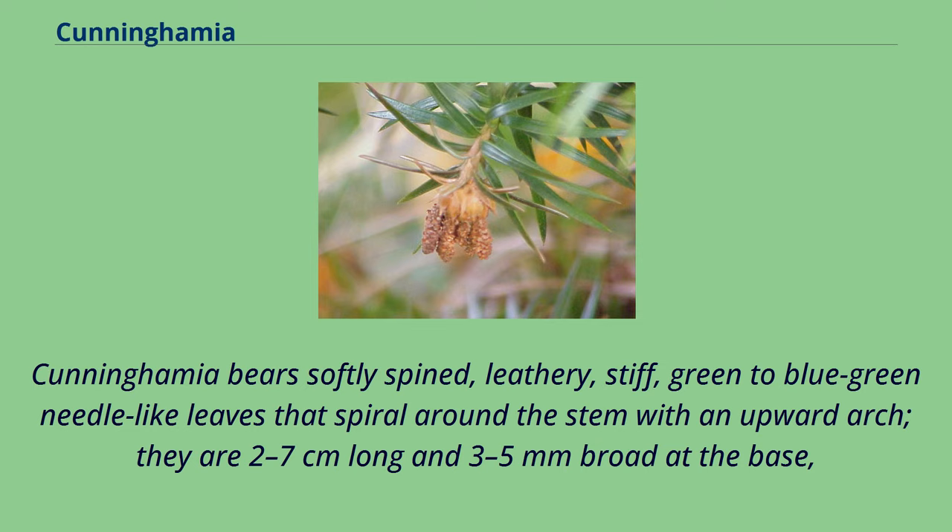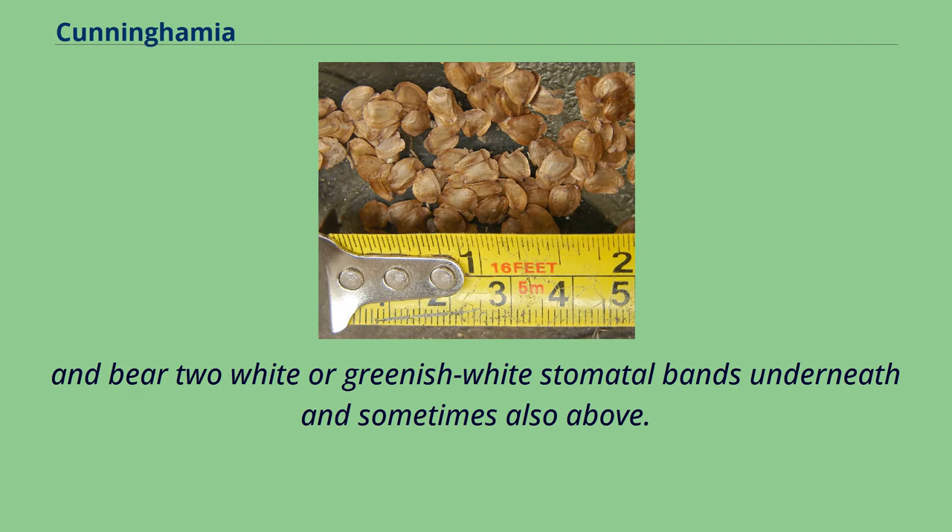Cunninghamia bears softly spined, leathery, stiff, green to blue-green needle-like leaves that spiral around the stem with an upward arch. They are 2–7 cm long and 3–5 mm broad at the base, and bear two white or greenish-white stomatal bands underneath and sometimes also above.